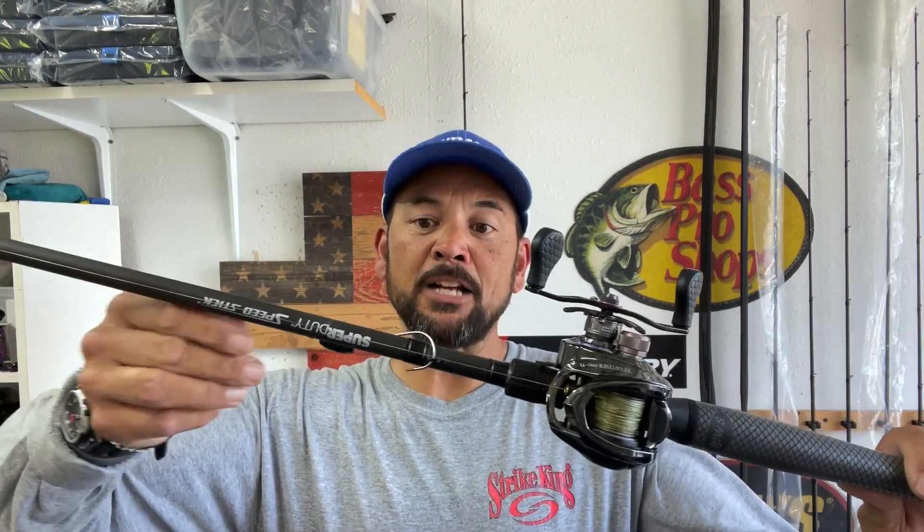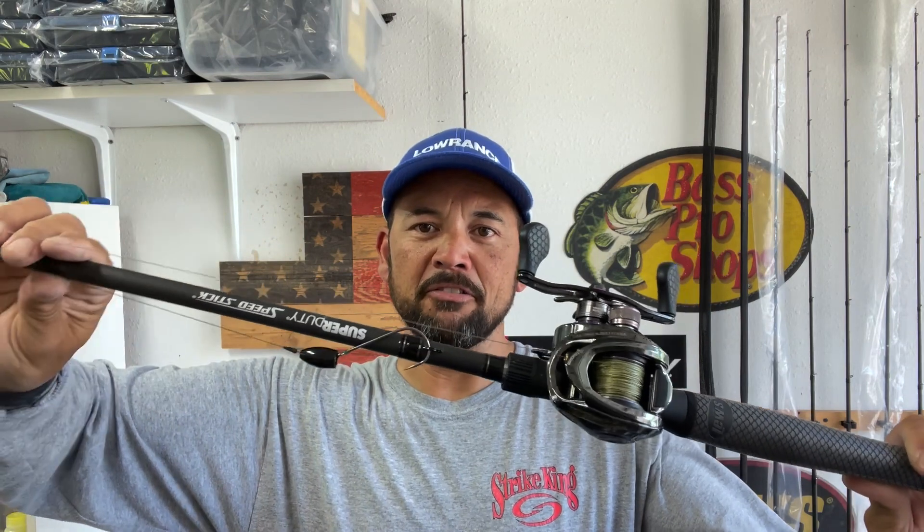With that, let's get right into it. I have my standard flip-in setup — actually, this is what I would call my punch-in setup. It's a Lou's Super Duty Speed Stick 711 Heavy Power Fast Action. I do like to snell my knots. If I'm using straight braid and punching into super heavy cover, heavy matted vegetation, hyacinth, hydrilla, milfoil — any type of vegetation — I really like the snell knot.